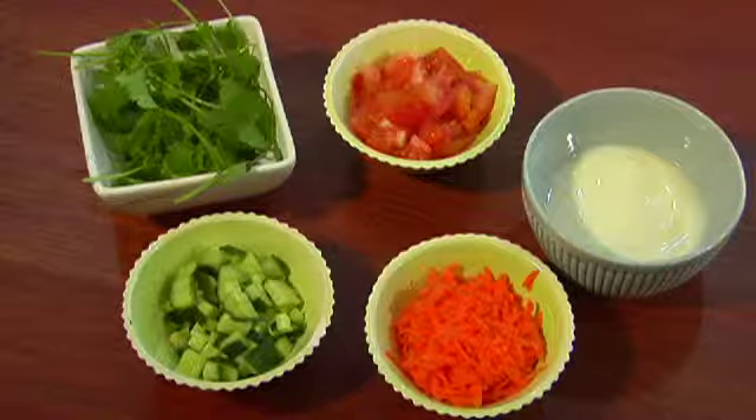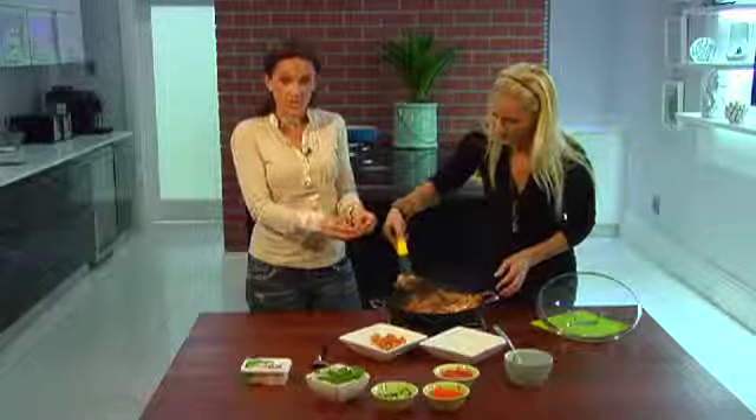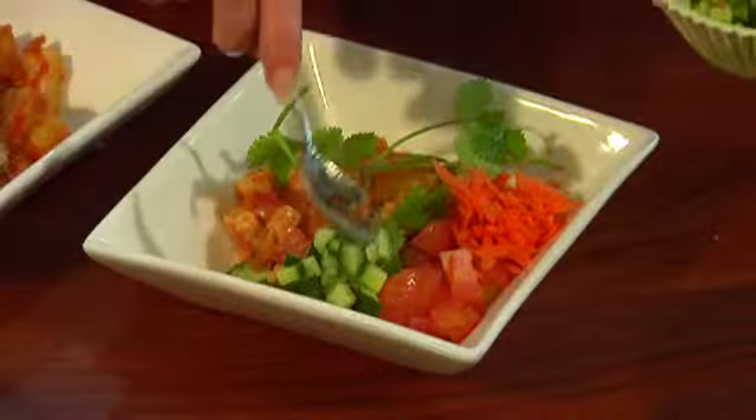Instead of dishing your curry with rice, naan bread or other starches — because there's already starch in the form of the sweet potato — rather serve it with a selection of sambals, because those are highly nutritious, very low in fat, and they're not going to pack on the carbohydrates.